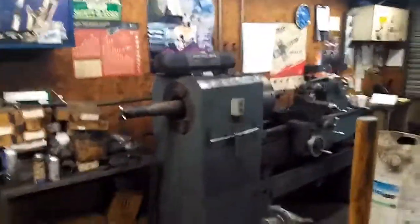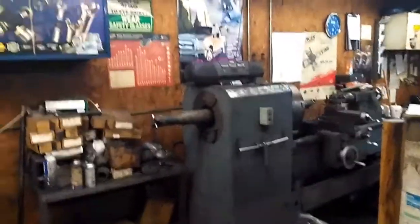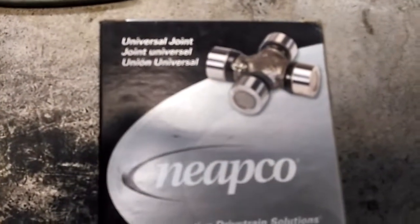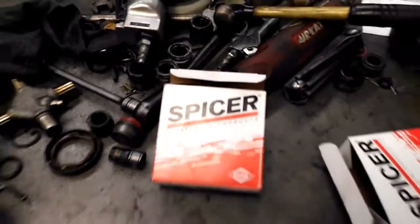So, do yourself a favor. Don't go to the junkyard looking for driveshafts, because you might just end up with a little bit of a headache. Bring them to the professionals — like me. Let's put good old American parts in it, like Apco and Spicer. Let's build you one right.